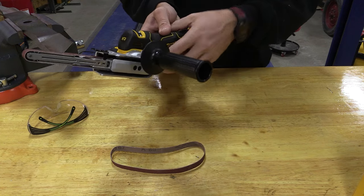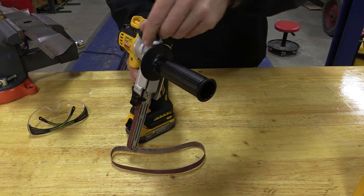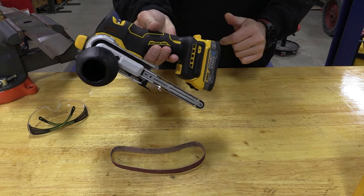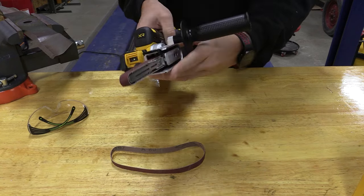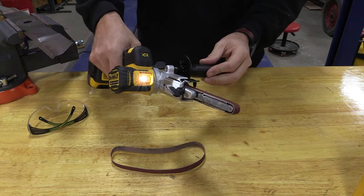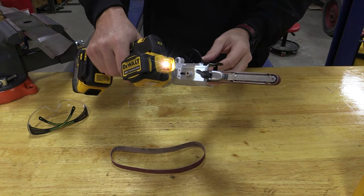If you'd like to fold it up, you just push the lock on the trigger, which allows you to fold it all the way down and lock it into place — it's not going anywhere and it won't turn on in your bag. When you want to bring it out, unlock that trigger, lock it into place, and this tool will go anywhere from 1,900 to 5,600 feet per minute.